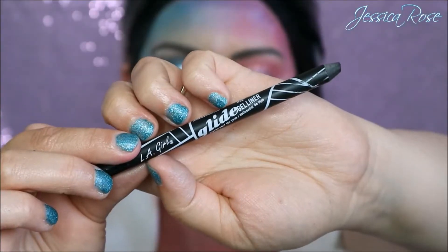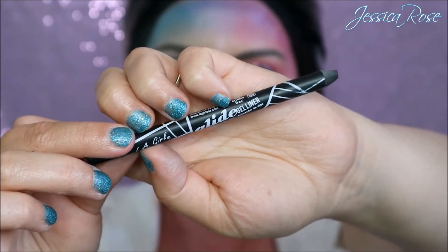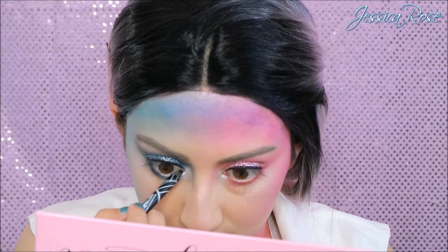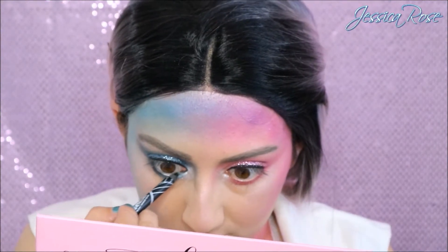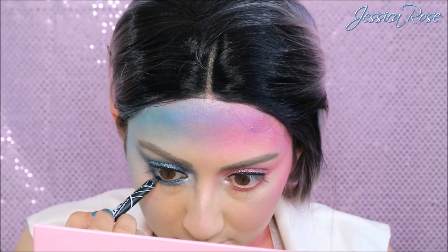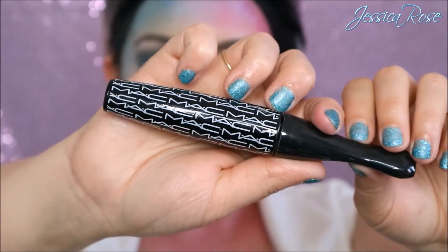For my waterline, I am taking the LA Girl Glide On Gel Liner in black. This is an amazing black eyeliner pencil — I think this is one of my favourites. So I'm going ahead and applying this on my waterline. And then for my eyelashes, top and bottom, I am taking the MAC Extreme Mascara in black and I'm going to apply a generous amount of mascara to my lashes.